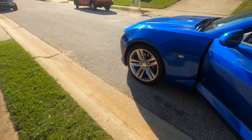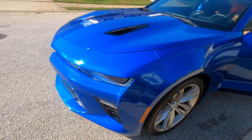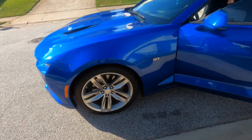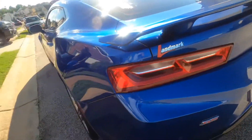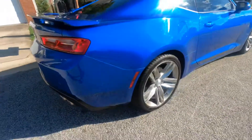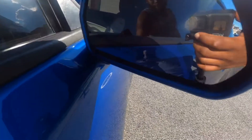Quick review — 2017 Camaro 2SS. This is metallic blue. 20-inch wheels, stock on the car, with Brembo piston brakes. I'll drop his Instagram at the beginning of this video so everybody can follow him. Nice big blue car. It's got sensors in the mirror to let you know who's beside you.